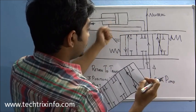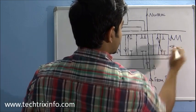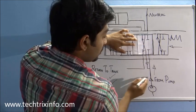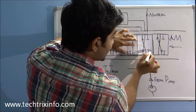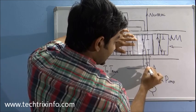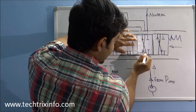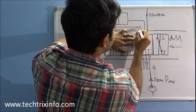Now I move the lever so that the spool can be moved. I'm moving the lever in this direction — you can see this section of the spool moves over here. The oil comes in through this line and, as it is blocked over here, the oil stops at this position. It then travels through this line, hits the one-way valve, the one-way valve opens, and the oil travels through this line and enters here. As it is cross-connected, it travels in this line.